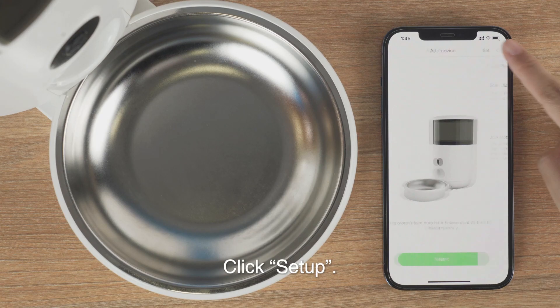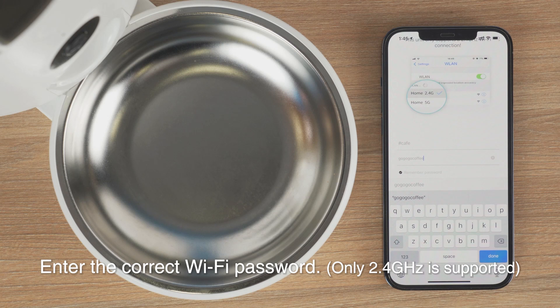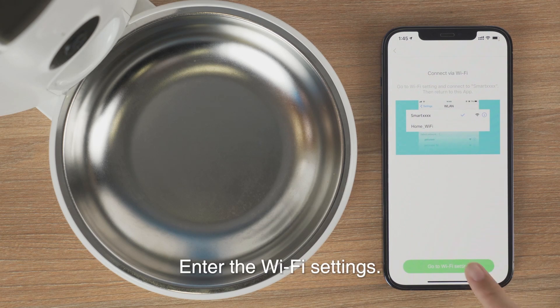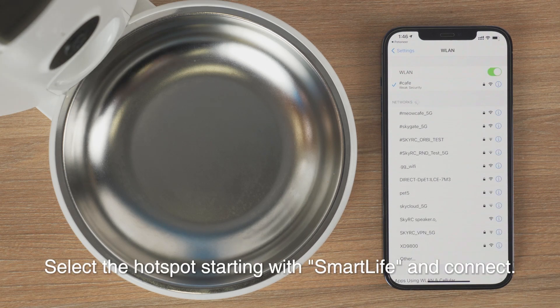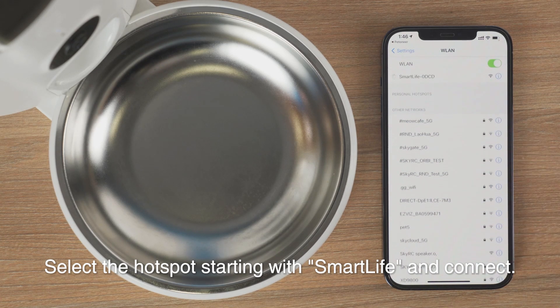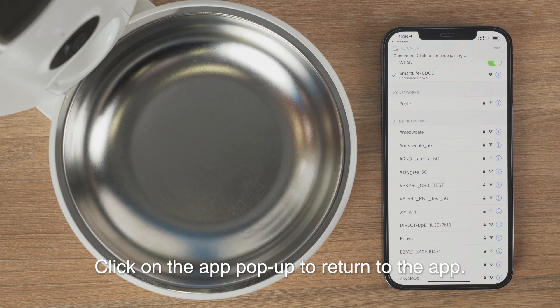Click Setup and select Join AP to set up. Enter the correct Wi-Fi password — only 2.4 GHz is supported. Enter the Wi-Fi settings and select the hotspot starting with Smart Life, then connect.